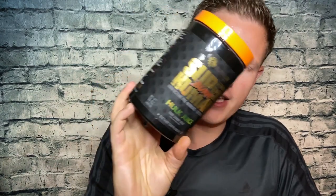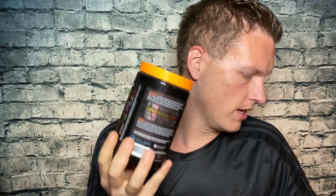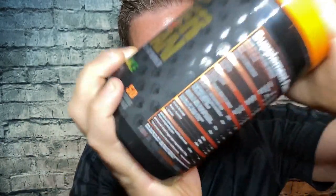Let me know what other supplements I should review next, and let me know if you've tried anything from the Alpha Lion line. Everything I looked at from them seems to be top level, which I appreciate. Thank you so much for watching, and thank you to Alpha Lion for sending this to me. All their products contain a little bit of artificial food coloring, and most people don't mind it. This is a great supplement besides the colors. We're on the road to 25,000 subscribers — hope you're all having a great day. See you in the next video!